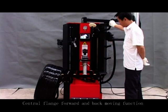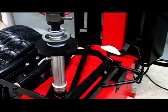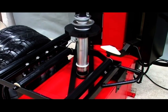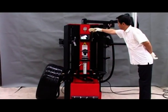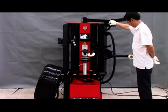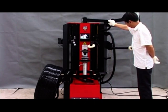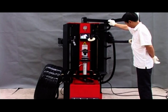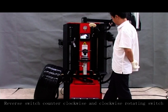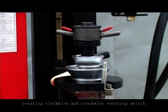Center left forward and back moving function: moves forward and back. Pneumatic tire pressing roller switch function: moves up and down, with clockwise and counter-clockwise rotating switch.